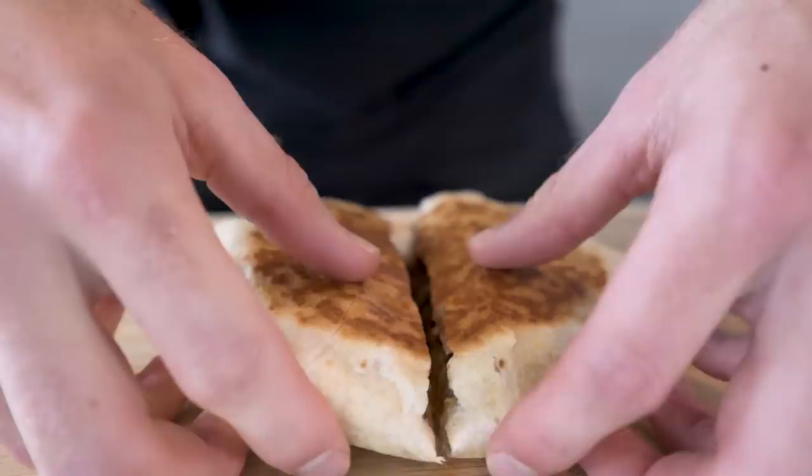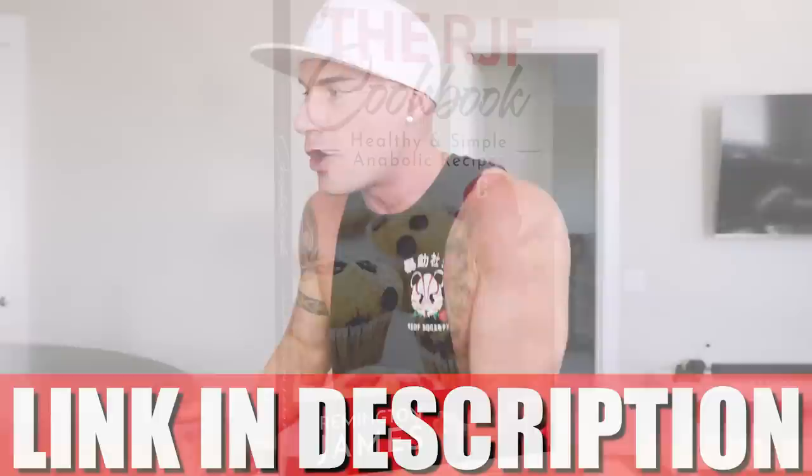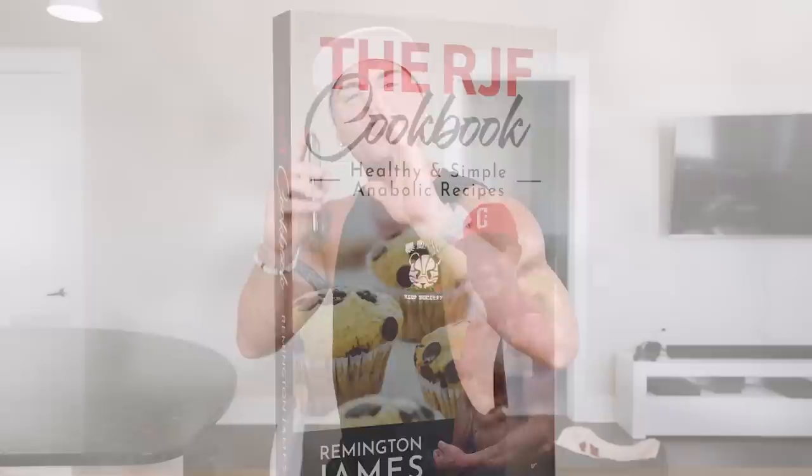So today we're gonna change that. We will be making an anabolic crunch wrap supreme — layer upon layer of cheesy beefy goodness. Don't be intimidated if this looks complex, because I promise you this is way easier than you think. You just need me to show you how to do it. The RJF recipe book — link in description — has been updated. This recipe is now in there along with the Oreo McFlurry, anabolic crispy bacon mac and cheese, and all these other videos dropping, with full breakdowns of every ingredient and every macro.